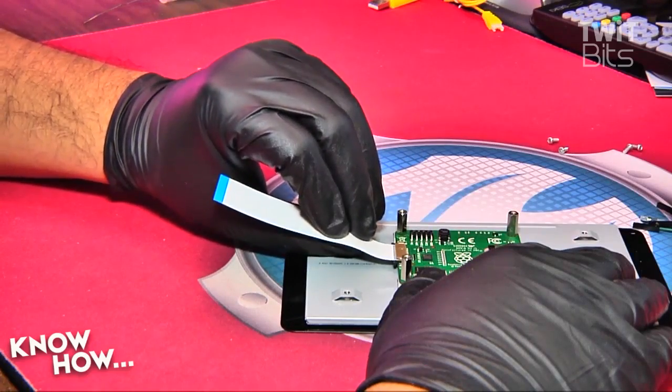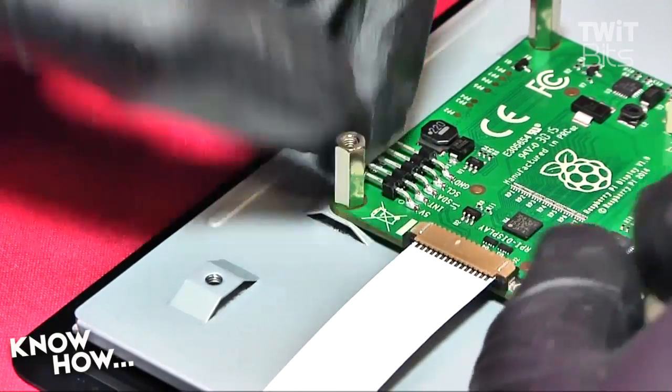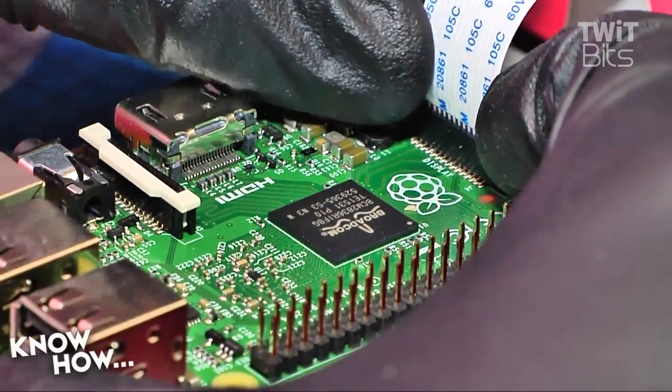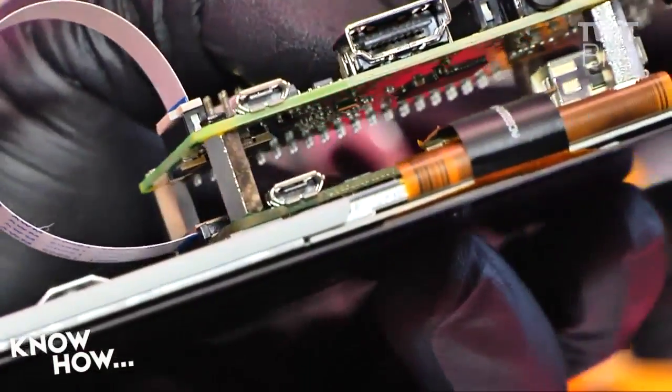Connect one end of the DSI ribbon cable to the adapter board, contact side up, and secure it into the ZIF socket. Then take the other end and insert it into the display ZIF connector on the Raspi.